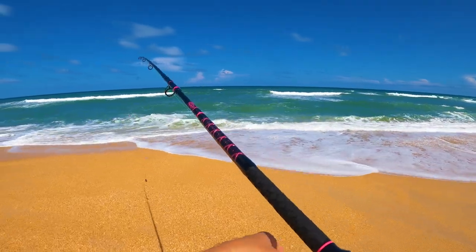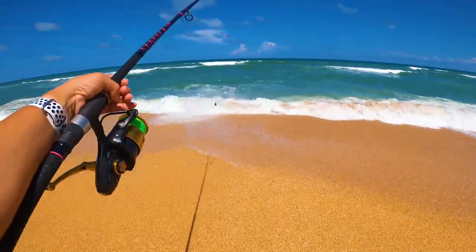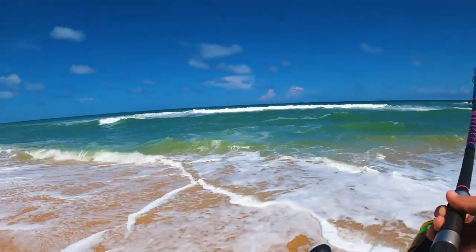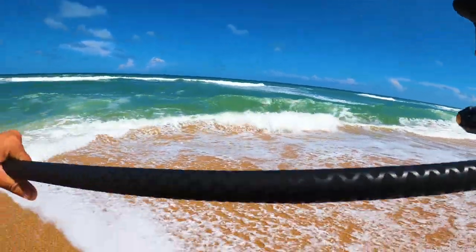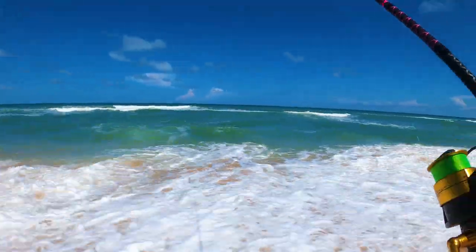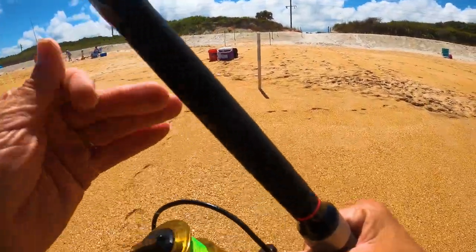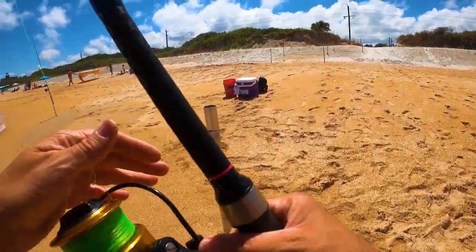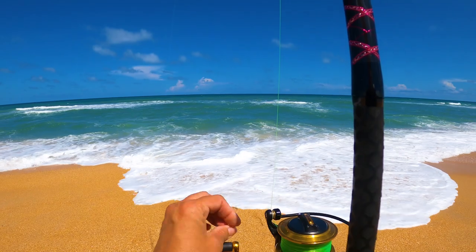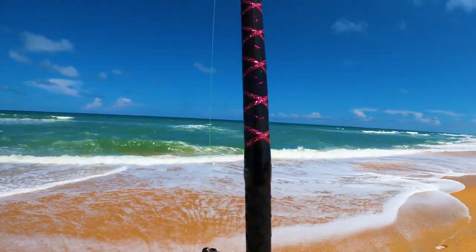I'm going to toss this close for now and try some different distances with this new rod to see how it casts. That was so easy — it casts really nice and smooth, going through the lines. All right, let's see what gets it first.